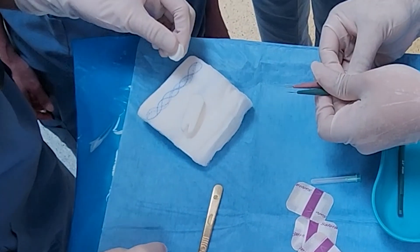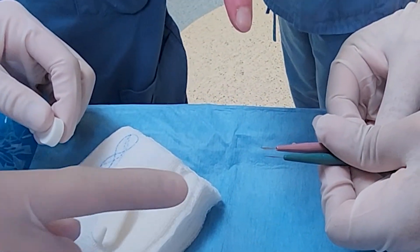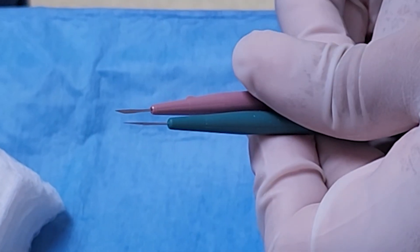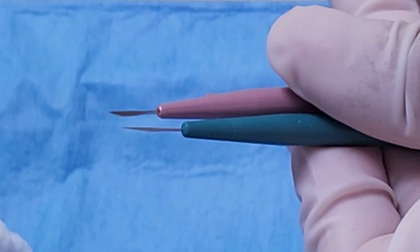We prepare everything before the patient arrives. Here I am showing the two types of knife I use. I prefer the brown cataract or beaver blade because it is short and very precise, and the size of the cutting edge is usually the same as the tendon in children. I don't prefer the blue blade because it is long and can damage surrounding structures, and I also don't prefer a size 15 blade because the cutting edge is too long.